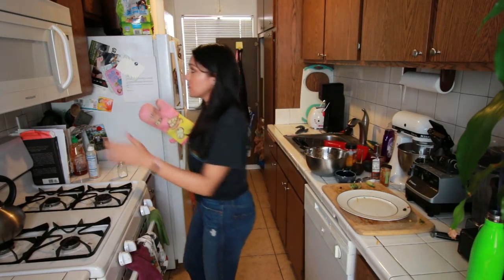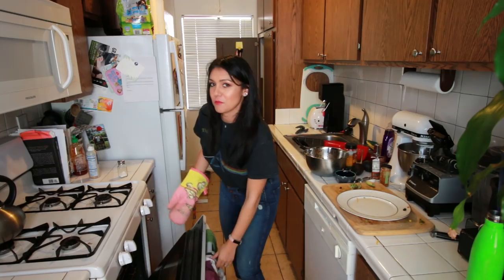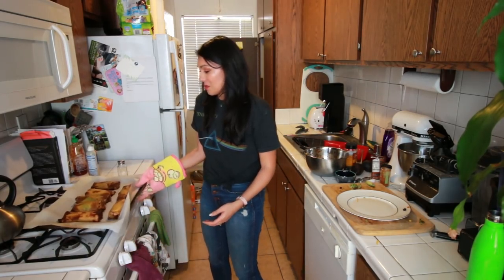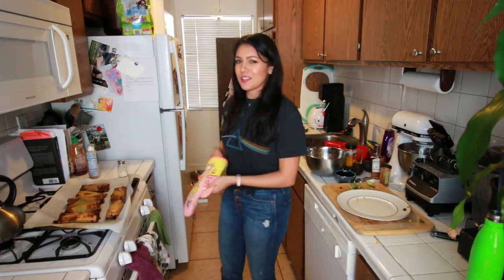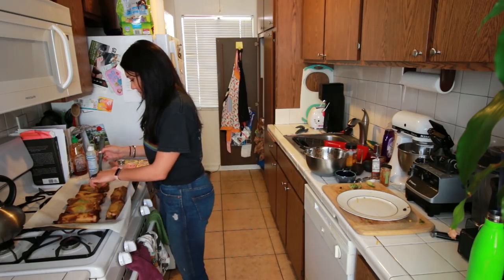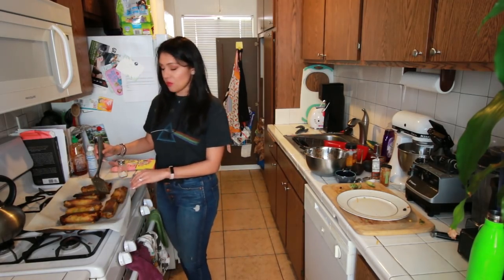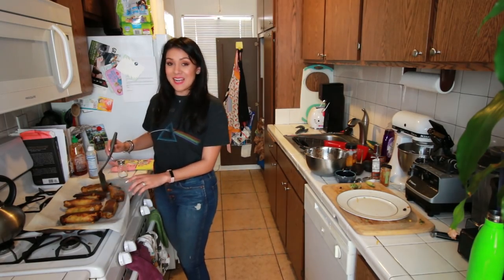Our avocado egg rolls need to be flipped! I love telling things to shut up — that's my favorite thing to do now. These smell way more like... these look more like rotten bananas than egg rolls, but I think we're doing good. It smells more like coconut than tacos in here, and I think that's good. We're gonna flip these over. I don't think it'll be like this if you use actual egg roll wrappers. Hopefully these are still tasty, or maybe they're even tastier — a possibility.